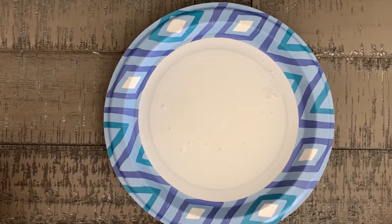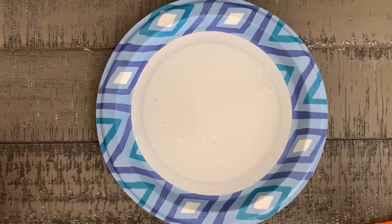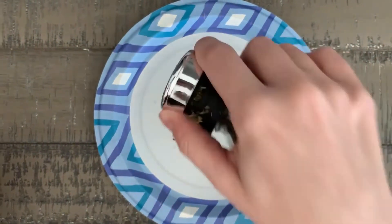You're going to put a little bit of water in your plate, just enough to cover the bottom, and then take your spices. It doesn't really matter what you use. I'm using crushed mint and sprinkle along the surface.